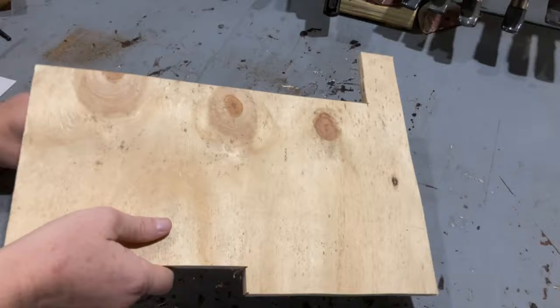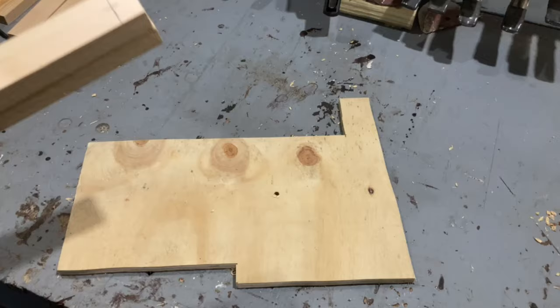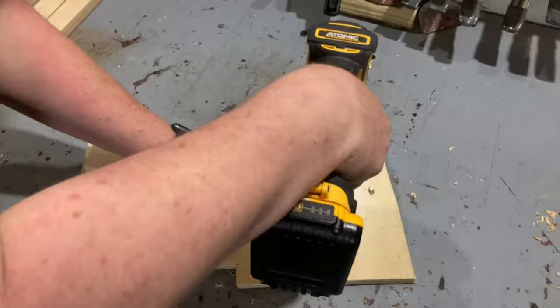Two of the 14-inch pieces will be the sides of our frame. I'm going to drill holes for the bolts two inches from the end in the center of the board. I also pre-drilled the holes for the bolts in the two 9-inch pieces.